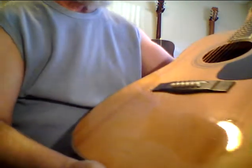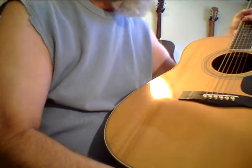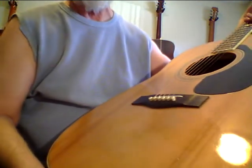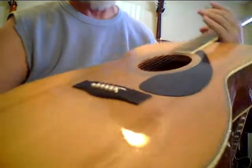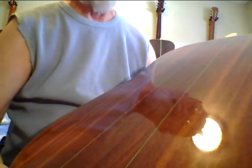This is a Yamaha FG340 Roman Numeral II. It's got a highly figured top, which is part of the reason it sounds so great. Three-piece mahogany back. This guitar sounds unbelievable. It really does.